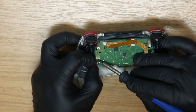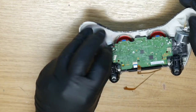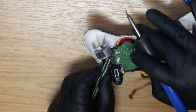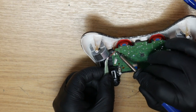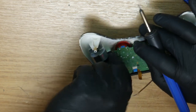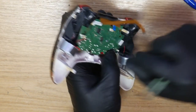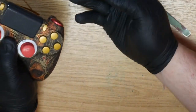Let's get rid of the rumble motor wires. On a regular PlayStation 4 controller these are a lot longer and easier to grab. Alright, touchpad flex cable — let's get rid of it. Wait — the rattle! I know what that is.